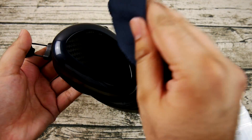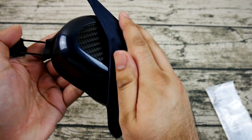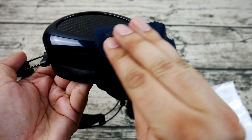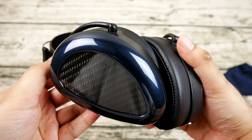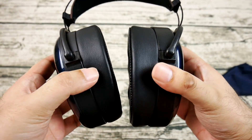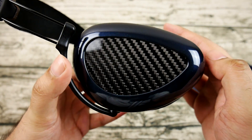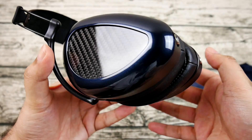The bass of the EON really sets it apart from the Ether C Flow in a good way, primarily because of texture. One of my biggest complaints with the Ether C Flow is a rounded effect around bass notes that makes bass guitar sound too soft in attack — you hear the notes, but they lack string rattle and texture. The EON extends further than the Ether C Flow and retains good texture in the lower frequencies, which coupled with its fast transient response means it handles double kick drum patterns and fast picked bass licks quite effortlessly.